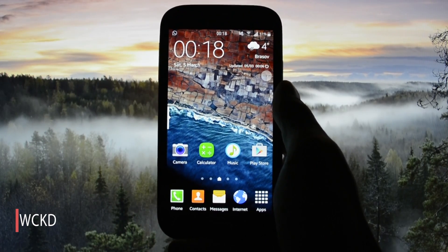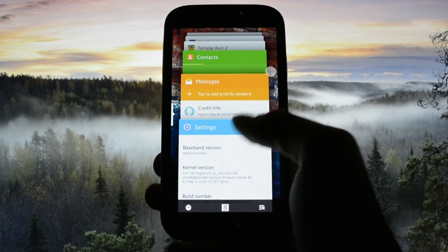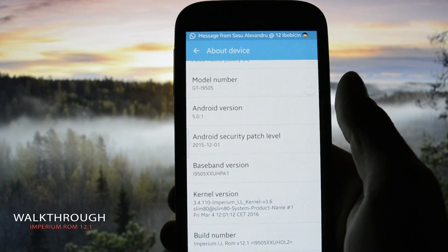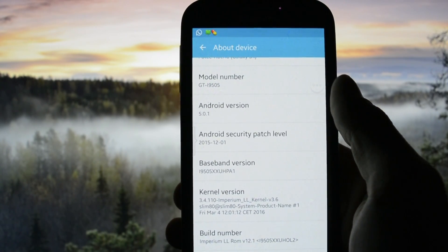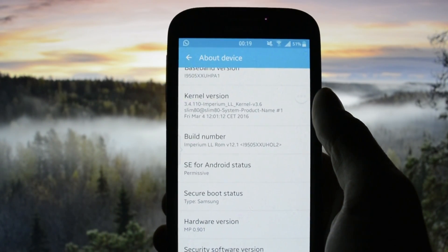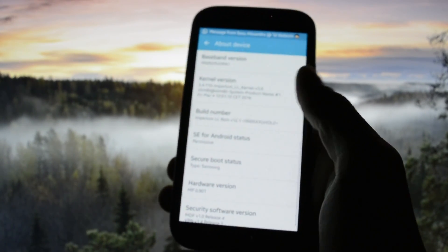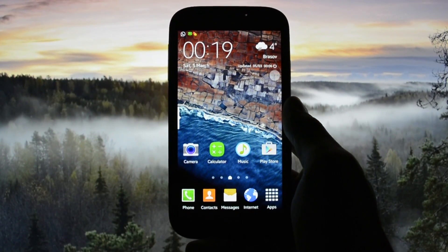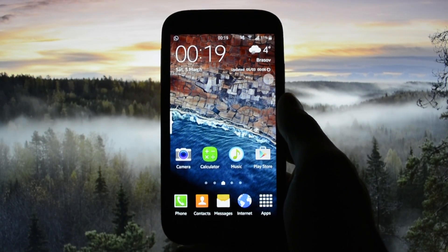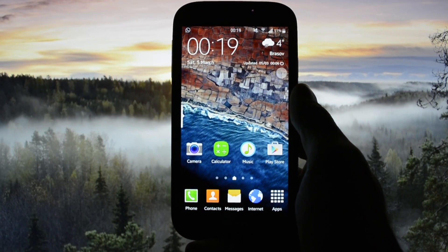Hey, what's up everyone, this is Wicked, and tonight I have the honor and pleasure to show you the latest update from Imperium ROM. It is version 12.1 made by Slim80, and it's based on official TouchWiz Samsung firmware 5.2.1 Lollipop. I've also flashed the Imperium Lollipop kernel version 3.6, which was released today. I'll put the download links in the description with all the files you need to flash this ROM. Also make sure you check out the card next to me if you don't know how to flash it — it's a universal how-to-flash tutorial.